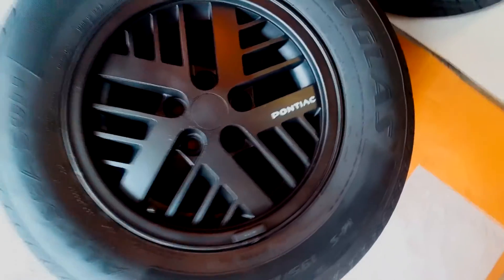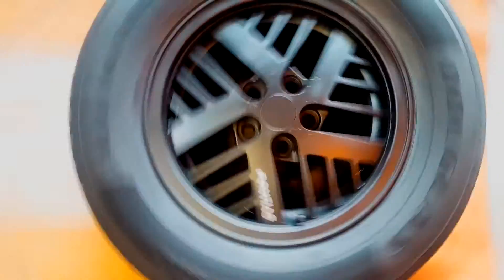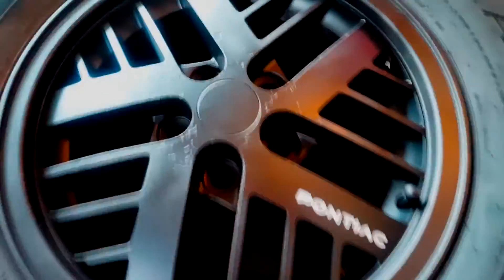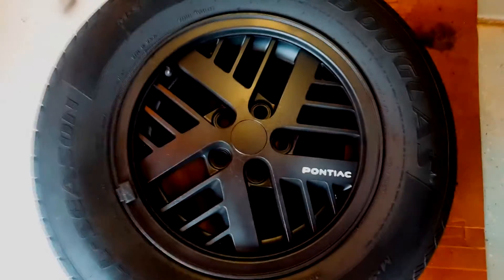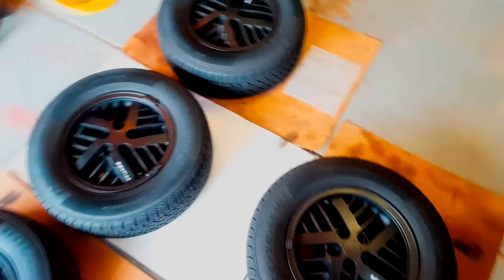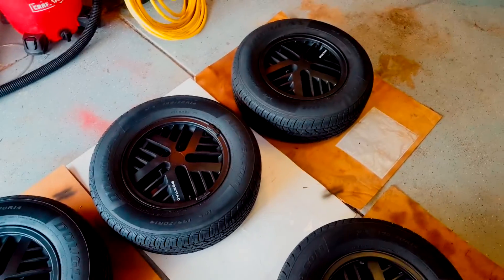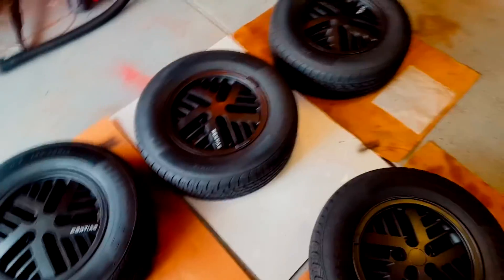That's what the first rim looks like, that's what the second rim looks like, that's what the third rim looks like, and this is what the fourth rim looks like. Overall, I'm actually really satisfied with how these look and what they turned out as. I'm going to have to still put the glossifier on it, but I'm going to wait until this paint marker dries a little bit.